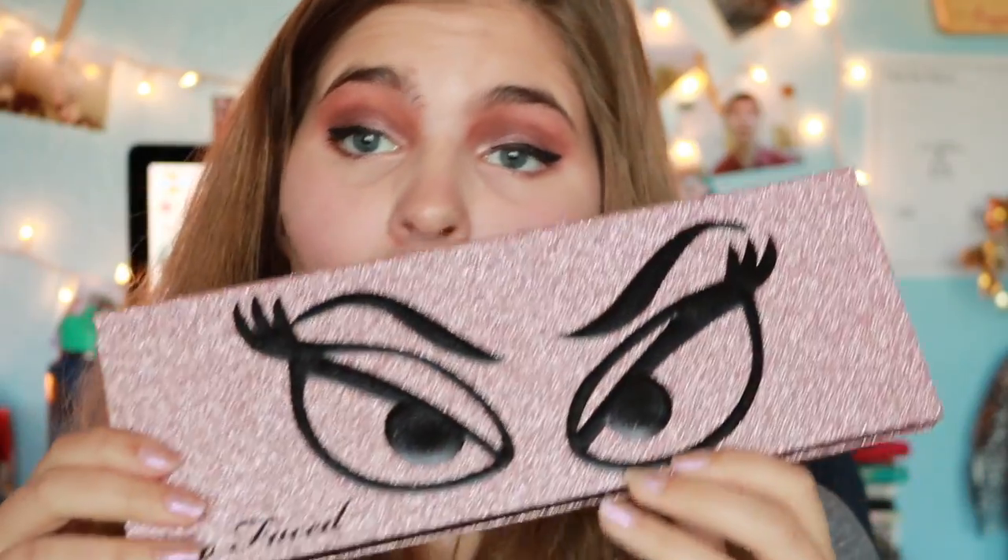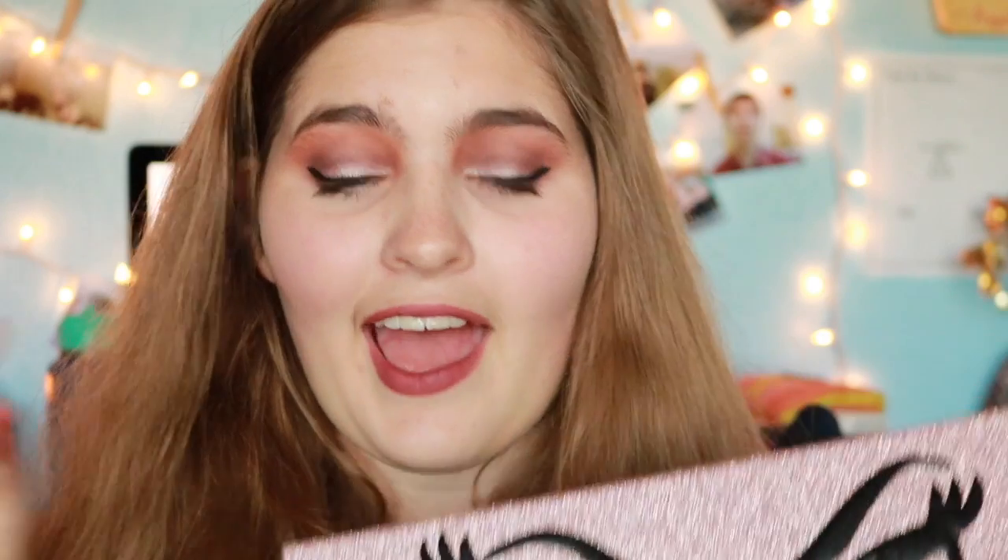I like to keep this channel as family friendly as possible, so if you want to look up that name, you can. Zaza I don't think I would use, and I don't think I would use Reality Star either. If you guys want to see me do an eye look with the colors I don't think I would use, please let me know. Now I'm going to show you all the swatches on my arm, and that will be the end of this video.